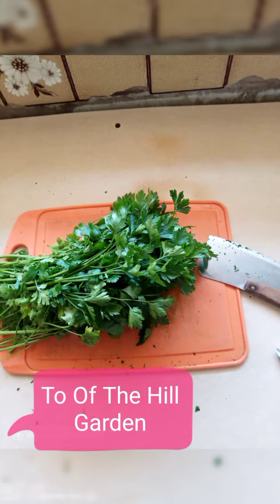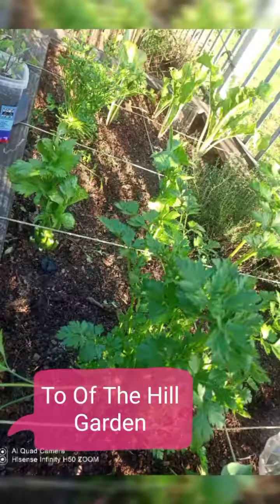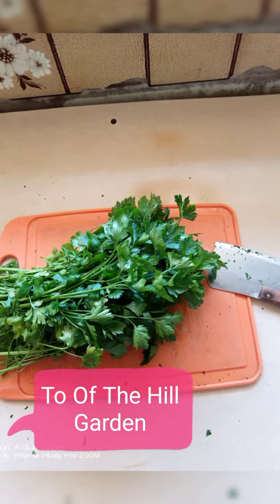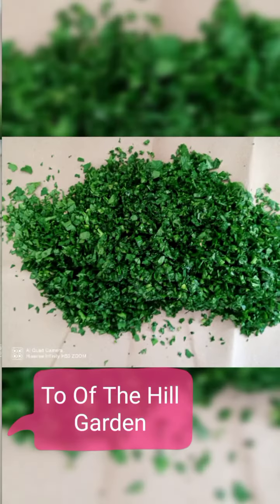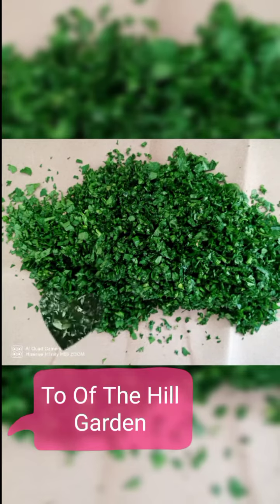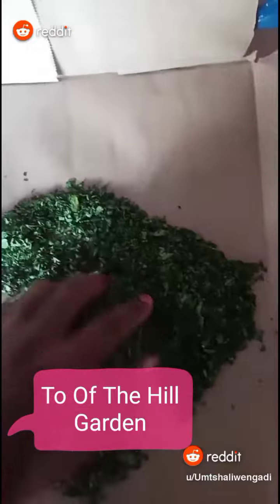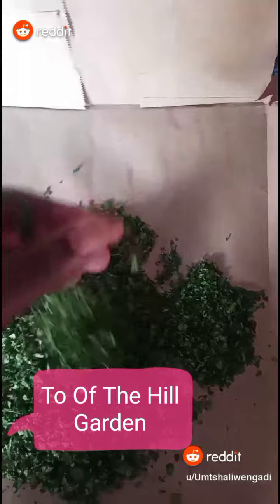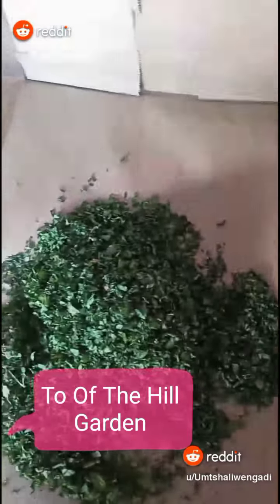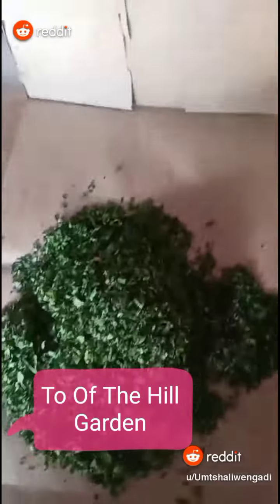I harvested this parsley last night from my raised bed in front of the house, chopped it in the morning, and dried it up outside in the sun. It's now dry. I'm going to put it in the jar — I've already used some of it on the sourdough bread that I'm busy preparing and baking.